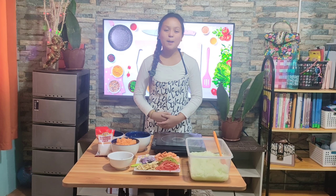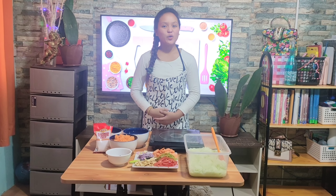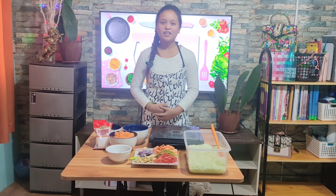Hello everyone, hope you're having a good day. My name is Mahoniti Arcelias from grade 6 to Lumpay. And today, we are going to make the most delicious pickled achara that when everyone tries it, they forget their own name.